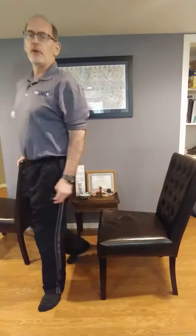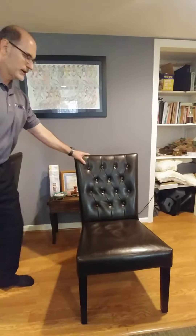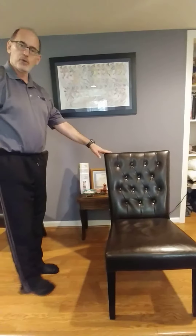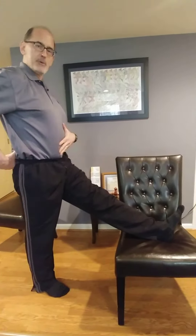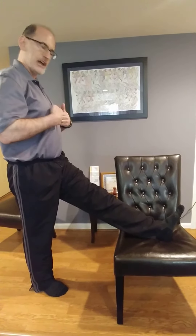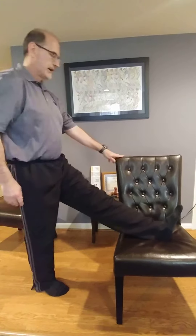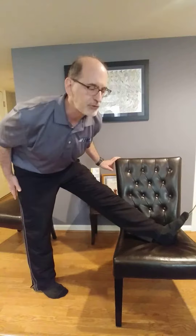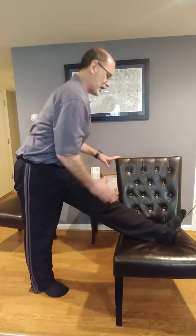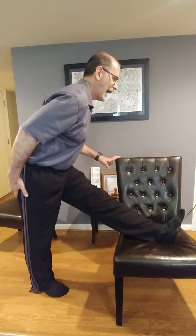From there, we're going to do the hamstring stretch. Turn the chair, take it to hold for balance, and put your leg up. The key here is to keep your back straight — you're going to try and touch your chest to your knee, not your head. That stretches your back, not your hamstring. Keep your foot up, chest out, lean forward just like this. Square off, don't twist. Try to align the center of your chest to the center of your knee. Breathe, and hold for a count of 30.